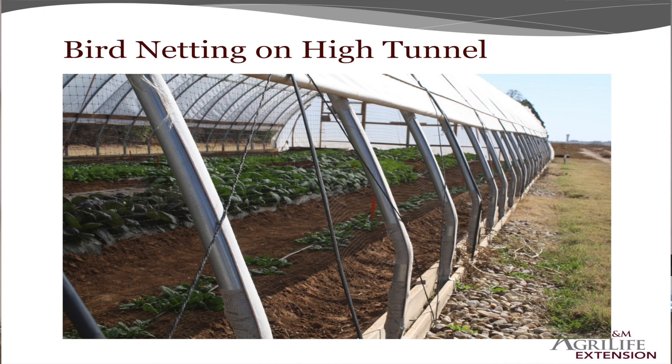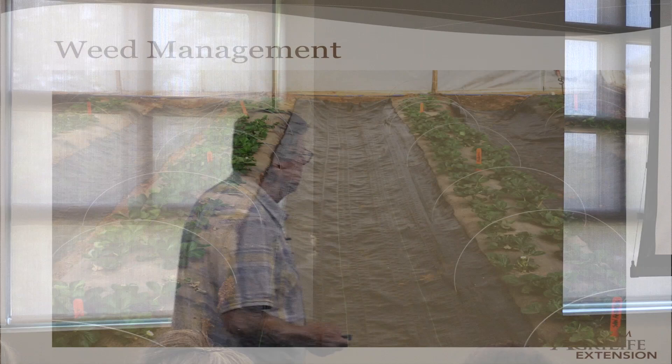We put bird netting around our whole tunnel on the windows and on the doors. You can do bird netting on the low tunnel too. After we take our plastic off, because we've already had birds coming in — we've got hedgerows on the side of our farm with thousands of birds — we put bird netting over the low tunnels, over the hoops. You still have to take them off when you're picking, but at least you're having berries.